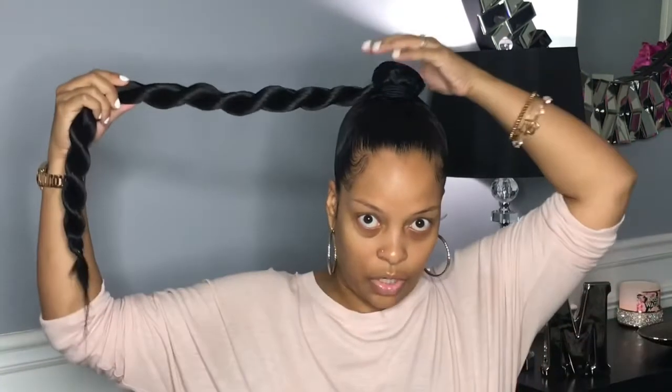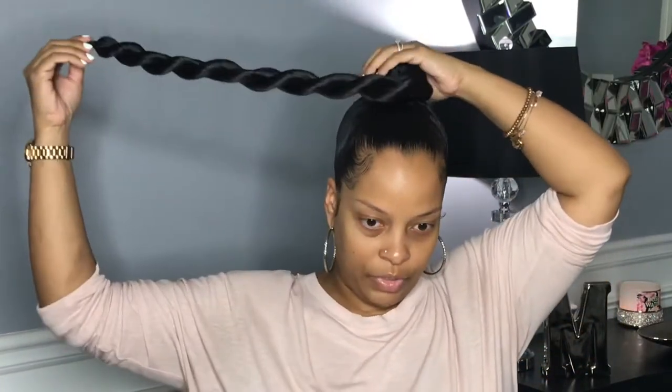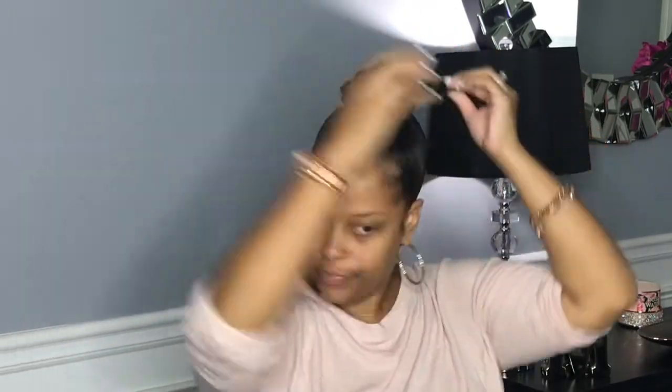Make sure you secure the end of that ponytail with a small black rubber band. You don't want to use anything that has color to it or anything too large, because as you're wrapping the bun around, at some point when you go to put the hair pins in, your rubber band may show. At least if it's black, you can't see it.